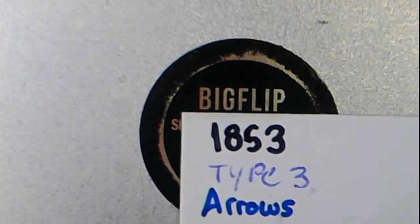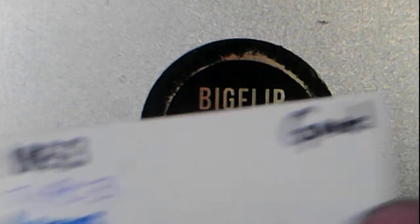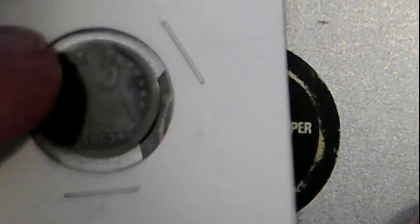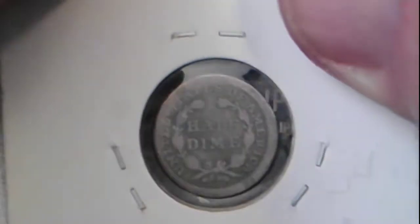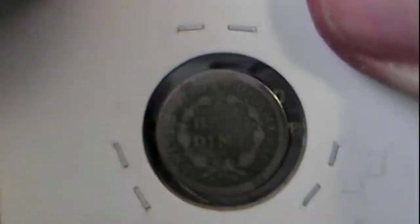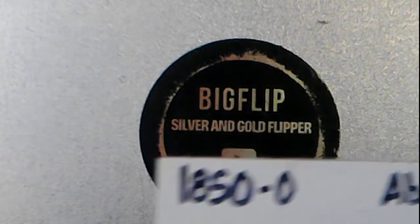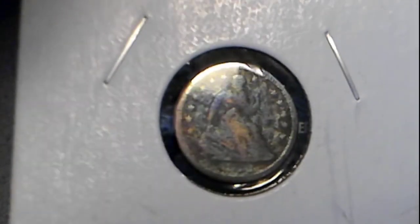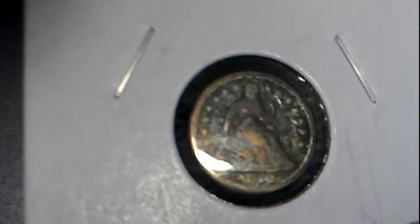On top of that, we have an 1853 Type 3 — it's the one with the arrows on both sides of the date. We are calling it good condition, and it is a Seated Liberty half-dime. That is up for auction. Along with that, I have an 1850-O, about good condition. It's got some toning going on — it's very dark, but still super neat.